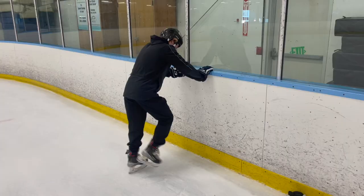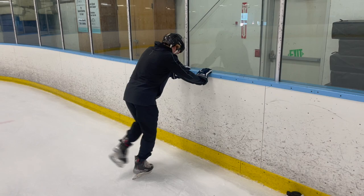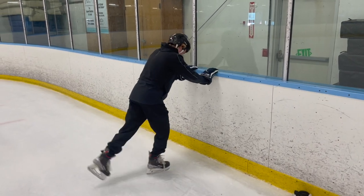Oftentimes beginning skaters will want to try and almost run like you're on foot on the ice, but with hockey skates, unfortunately that's not really the case.